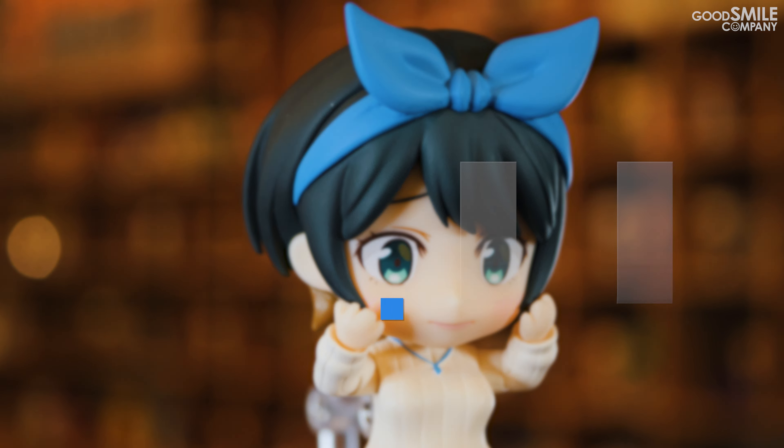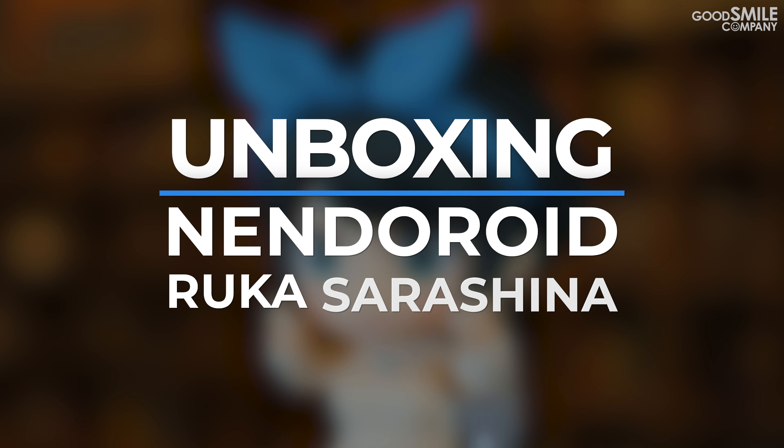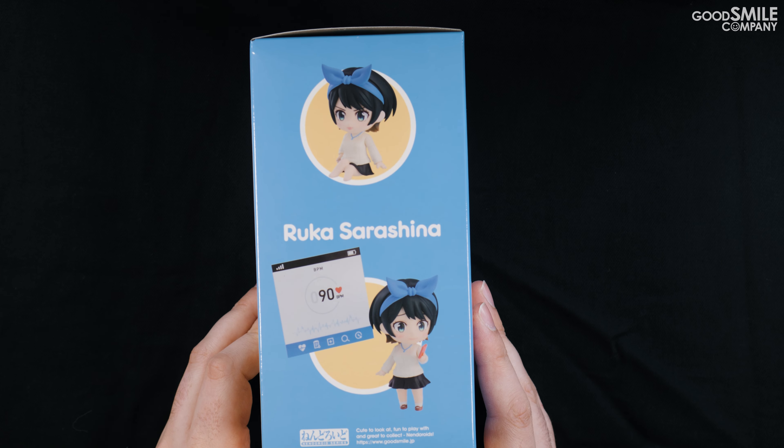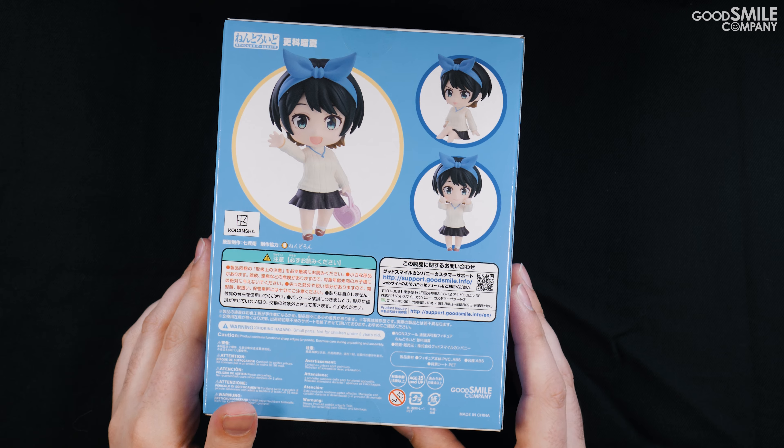Also, I'm not a medical doctor and this is not medical advice. Figure doctor, maybe. Medical doctor, no. You should still talk to your doctor about Ruka Sarashina, though. I deserve to know.